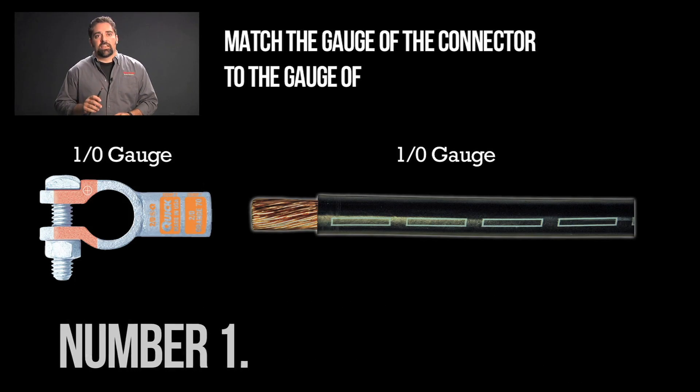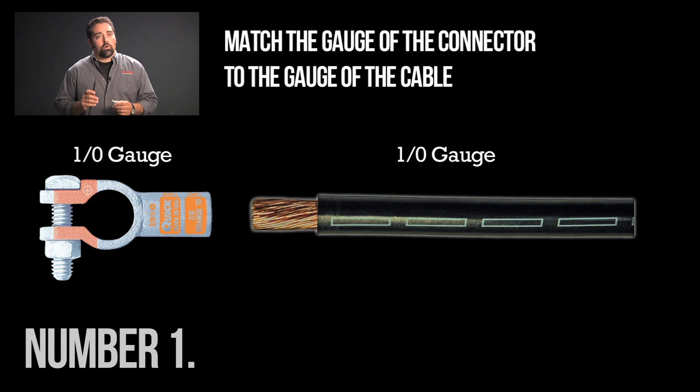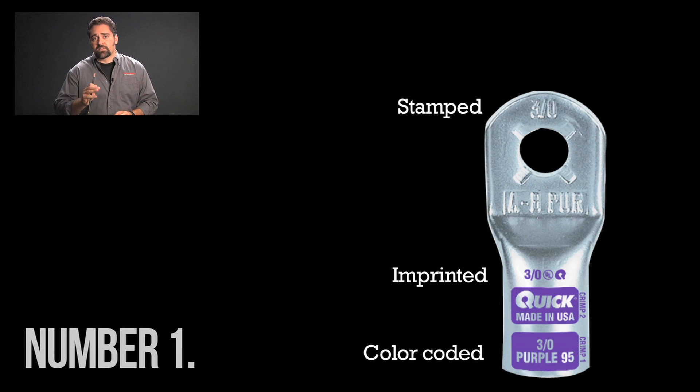Number one: match the gauge of the connector to the gauge of the cable. Most of the time matching the cable and the connector is very easy because cables and connectors are color-coded, stamped, or imprinted with gauge size.